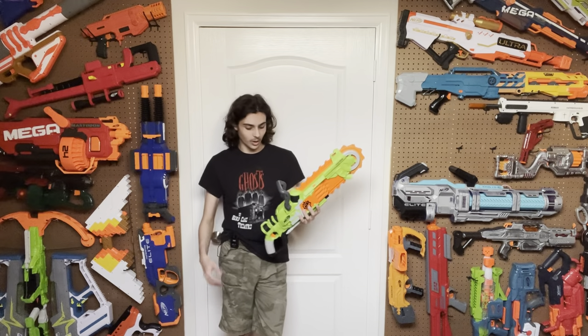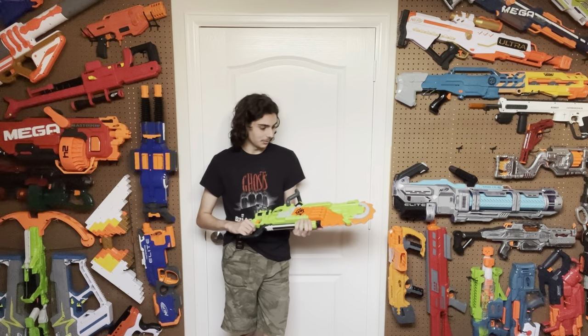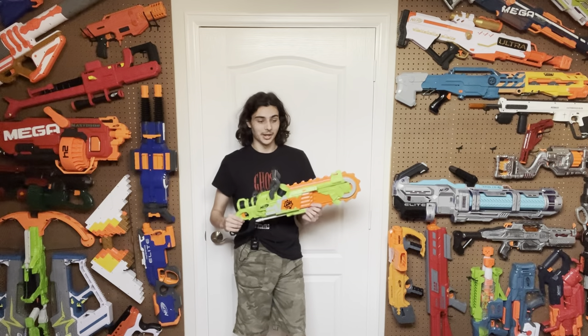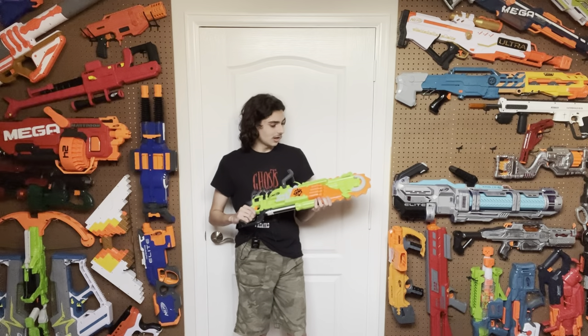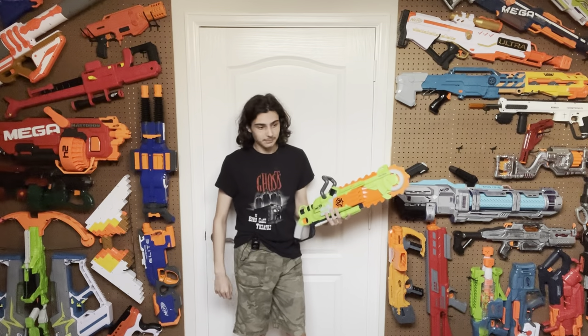I had an undying hatred for this blaster for the longest time. I actually destroyed my last one and threw it away, and I kind of feel bad about that because the blaster is pretty hard to find nowadays. This one turned up at the thrift store, and I figured I might as well give it a chance. So we're doing the Brain Saw today — a blaster I'm going to do everything in my power to be objective about even though I really don't like it. After I'm finished with this review, I'm going to open it up and make it something I'm actually proud to own.